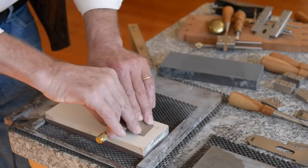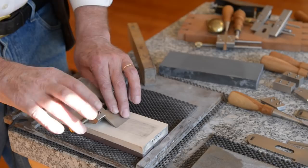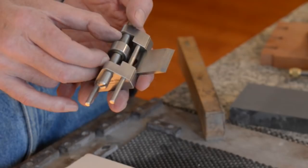What keeps squareness is finger pressure. You can also curve the blade slightly by using more finger pressure on one side than the other, giving you a little bit of a curve, which is useful in some situations. The width of the roller really isn't that important — a wide roller does not guarantee a square blade. What guarantees a square blade is even finger pressure.